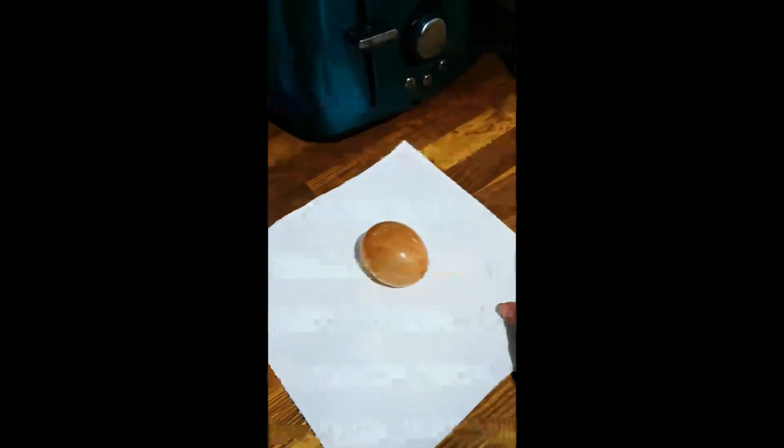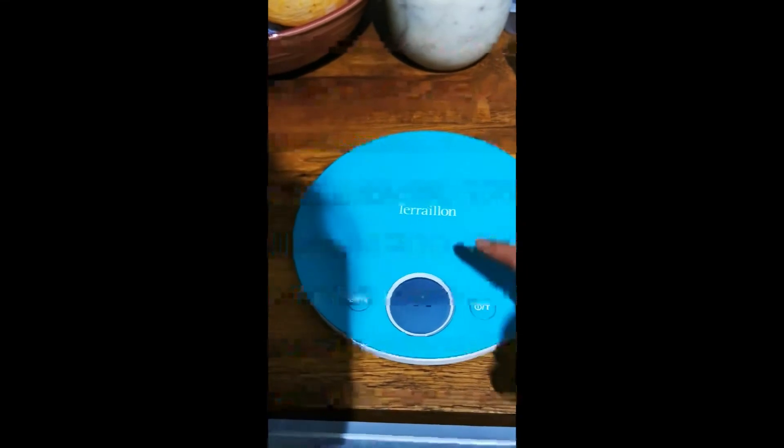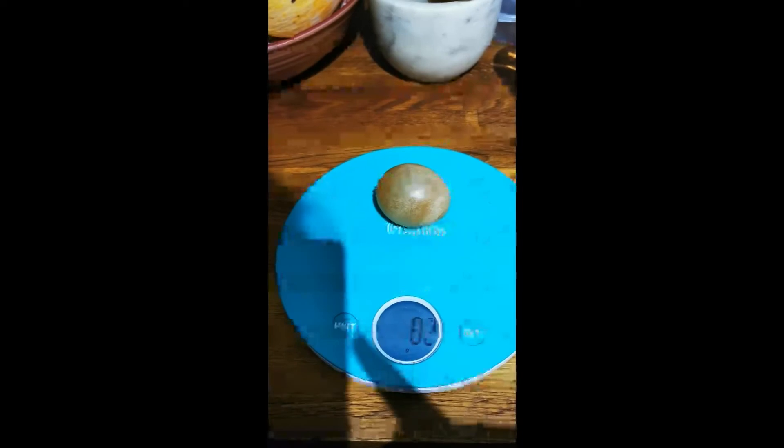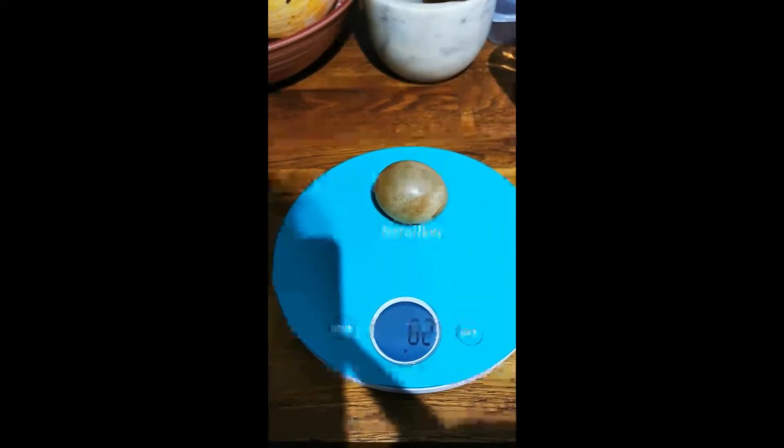Remove the egg, dry it gently so you don't burst it, and then weigh it. It now weighs 82 grammes.